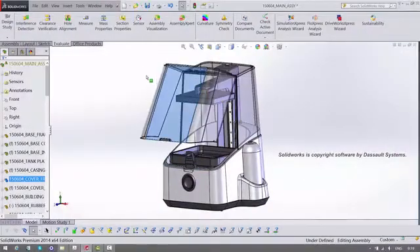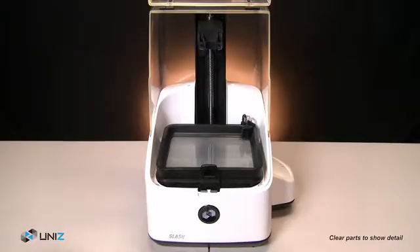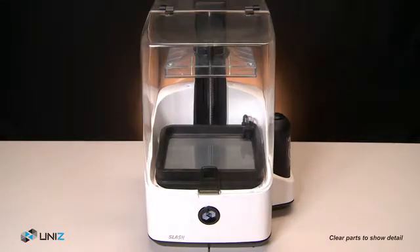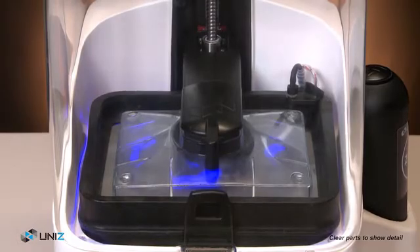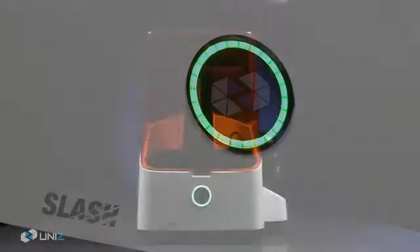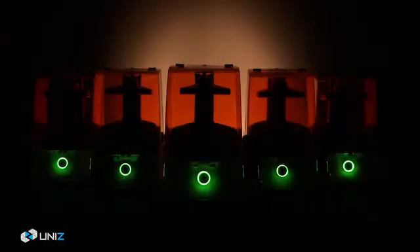After two years of intensive research and development, we are concluding the prototyping stage for the Slash. And now it's time to start production so we can deliver the Slash to users across the world. Mass production of a perfect product requires some substantial resources, and most importantly, your support. Imagine you have brilliant designs or concepts — what we're trying to do is to provide you with an advanced and affordable tool to make them real. This is the Slash 3D printer by UniZ.